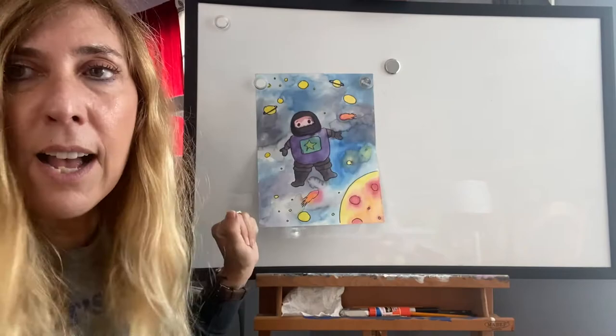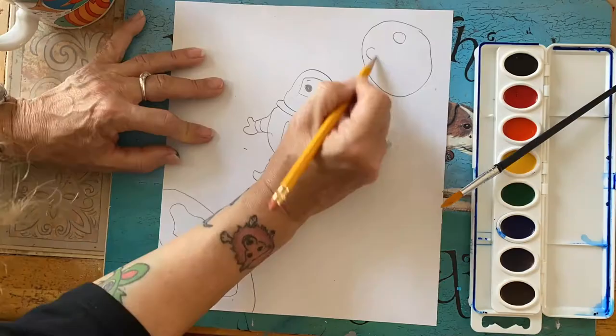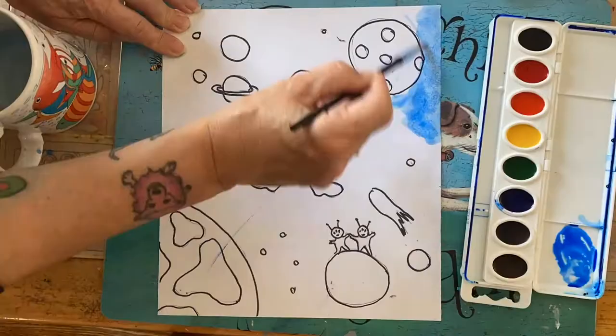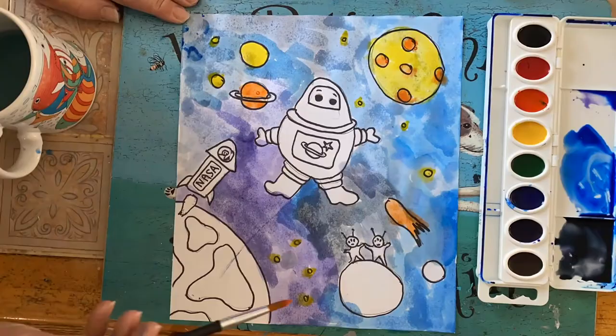The next video is going to show you step by step how I drew and painted it.